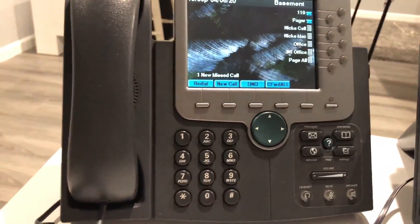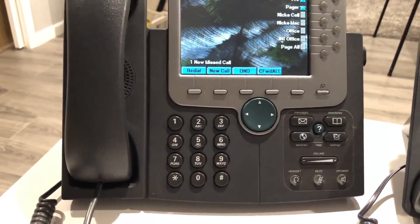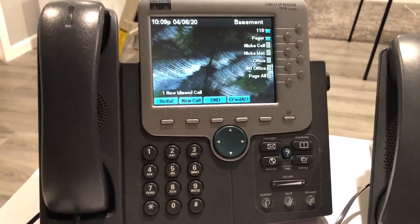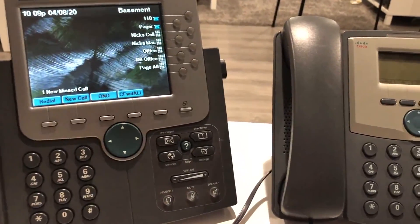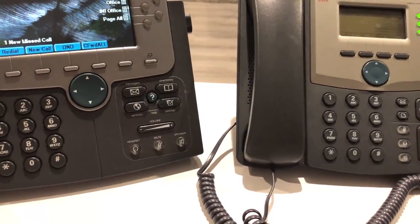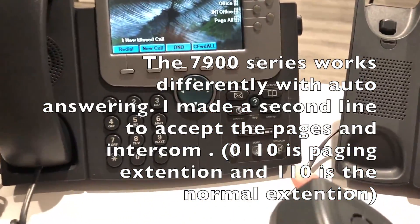In the FreePBX software there is voicemail, a speaking clock, intercom paging — there are a lot of features. There's also a wake-up call, hotel style, which I'll demonstrate in a bit. In my system I have three paging groups: Page All, Overhead Paging, and Phone Only Paging. Intercom is a little different — it's basically automatic answer on the other extension.